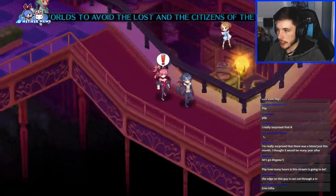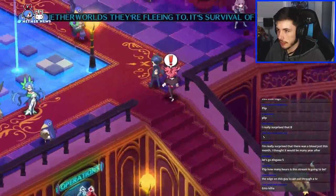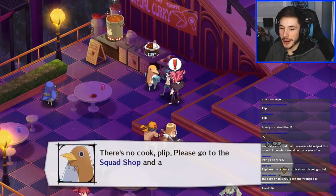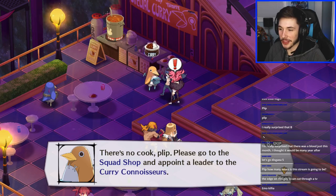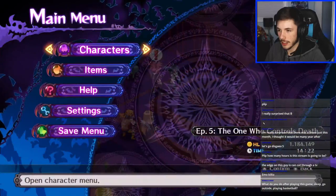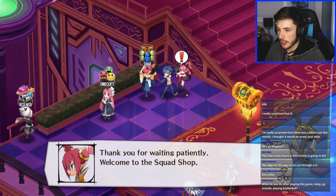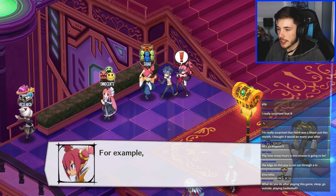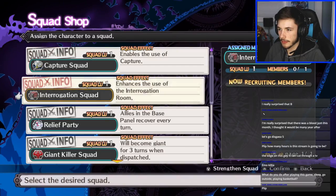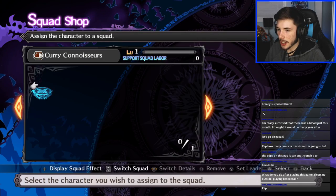Emo Killia — the edge on this guy could cut through a TV. There's a squad shop I genuinely didn't know about. Oh, is it this? Squad shop — you can assign allies in squads to do different effects like enhancing effects. Oh cool! Now recruiting members — we need some curry connoisseurs.